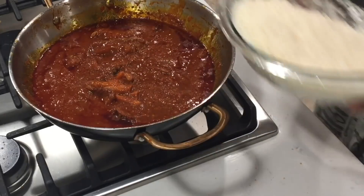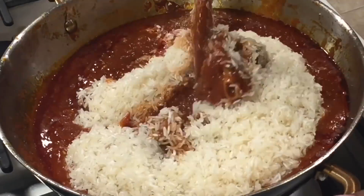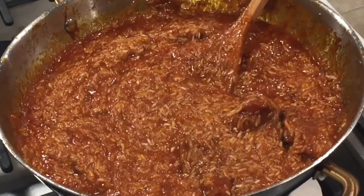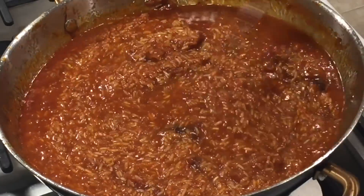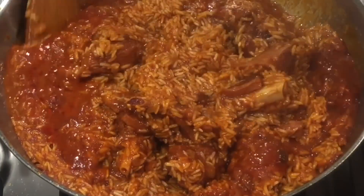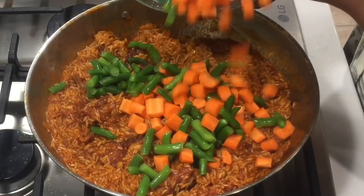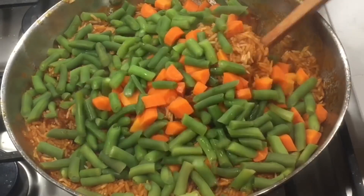I'm going to go ahead and add my nicely washed rice, give it a good stir until every grain is coated. Then I'll add about half a cup of water — because I'm not making sticky rice, I want it to be one-to-one. Cover it up and let it cook for about 15 minutes on medium-low heat. After 15 minutes I give it a good stir — it's looking good but not quite done — so I add my veggies and cover it with parchment paper and let it cook for about another 15 minutes.